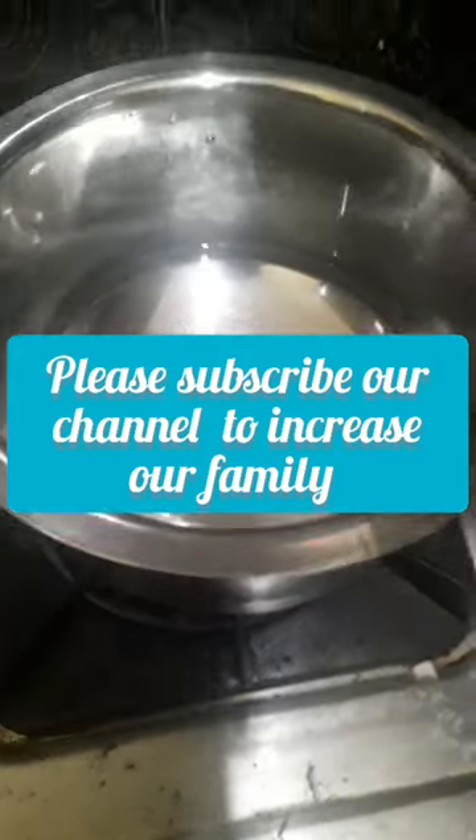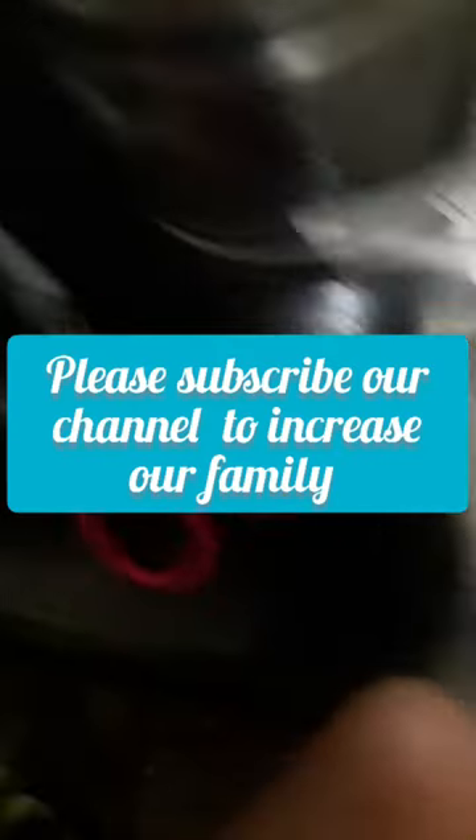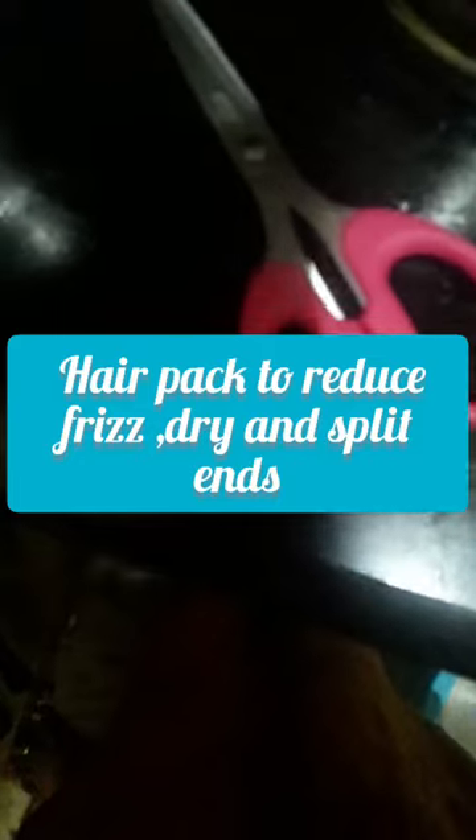Our hair is very frizzy, dry, soft and smooth. Hair growth is improved and hair loss is reduced with this hair pack.